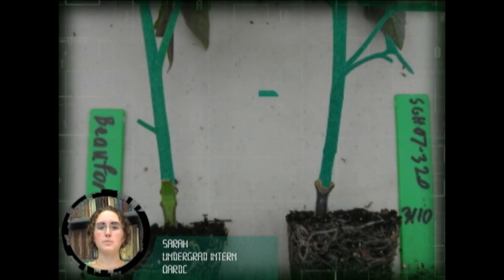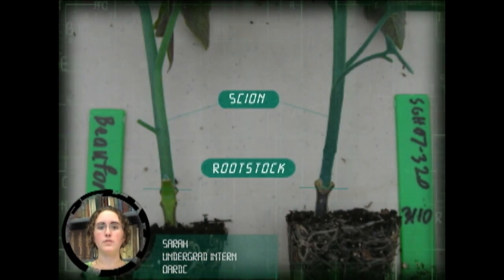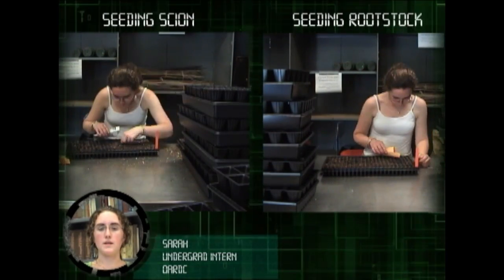The grafting of vegetables is becoming popular around the world. Grafting allows a producer to combine the desirable properties of a vigorous disease-resistant root system from the rootstock with the exceptional fruit quality from the scion.